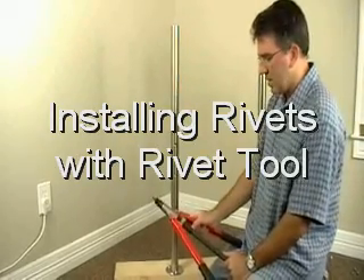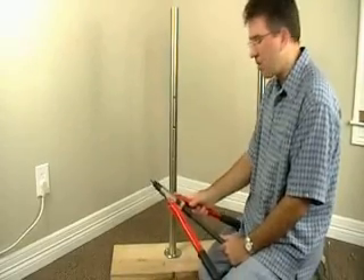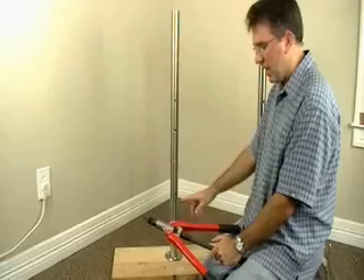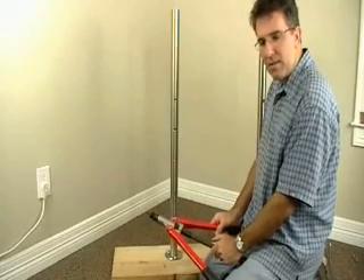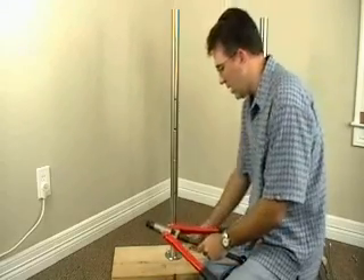The first system we want to talk about installing is a cable system where the cables are held by holders on the side of the Newel Post. Because of the strength it needs to have in order to hold those round bar holders when you tension the cable, it's a good idea to place rivets in the holes that you drilled.